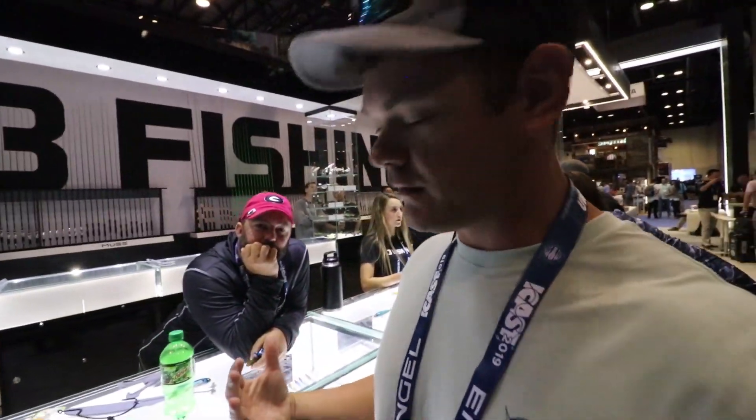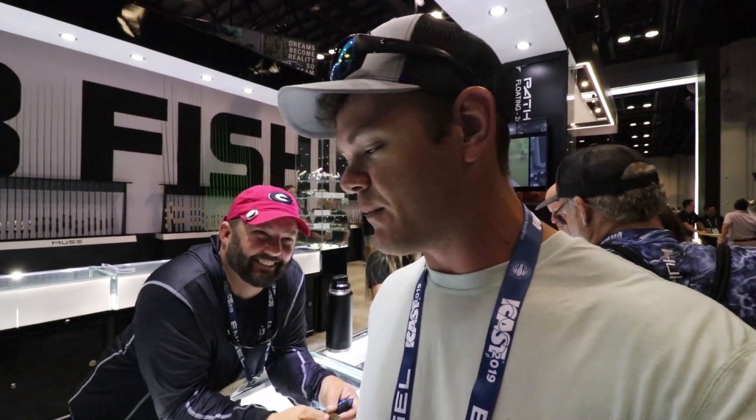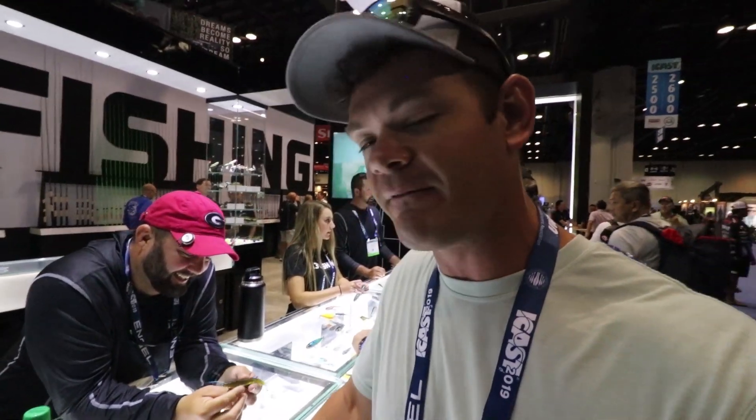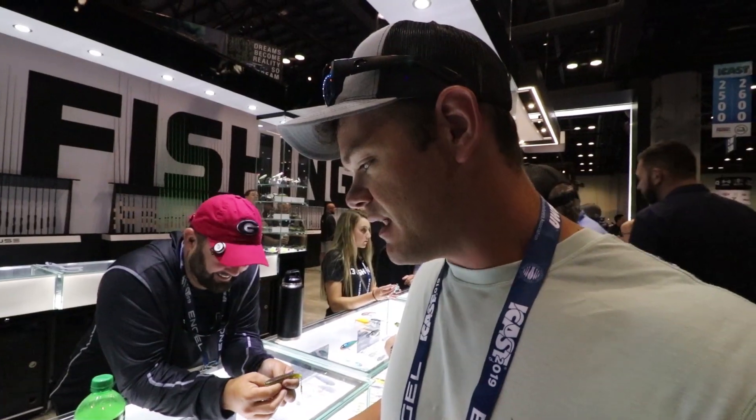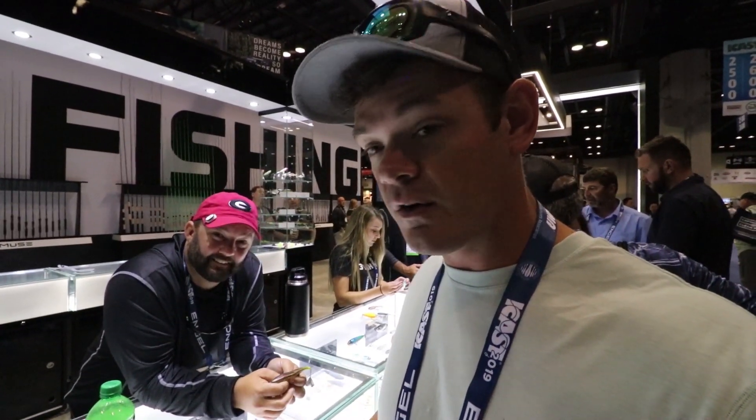Welcome back to another exciting episode of Yak-Tak Outdoors. Today we're here at the 13 Fishing booth. We've got Gene Jensen, aka Fluke Master on YouTube — I'll link his stuff down below. He's gonna tell you guys about 13 Fishing's new products. He's not gonna go over everything, but a couple new things. Gene, the floor is yours.